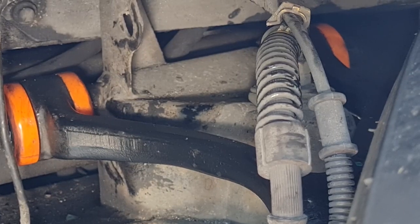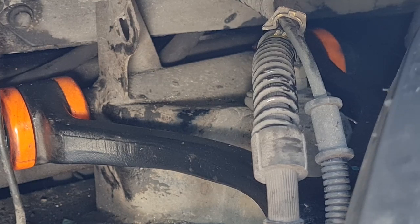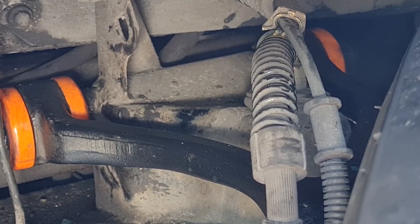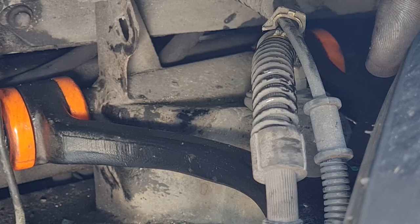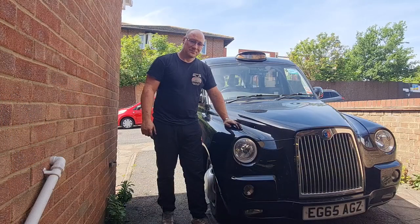This is just to prove there's no play in it — I'm wiggling that wheel around and there's nothing in there at all now, so that is really good. Hopefully we should have nice solid front suspension again, no more clonking. Lovely jubbly.